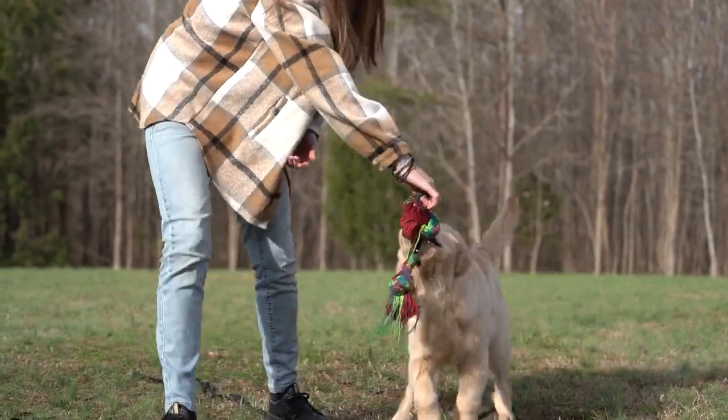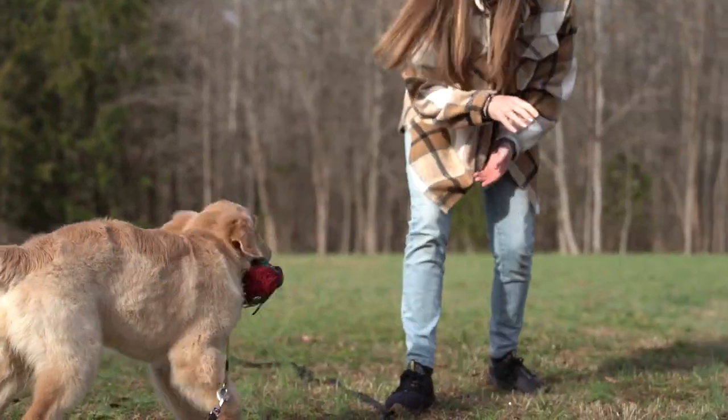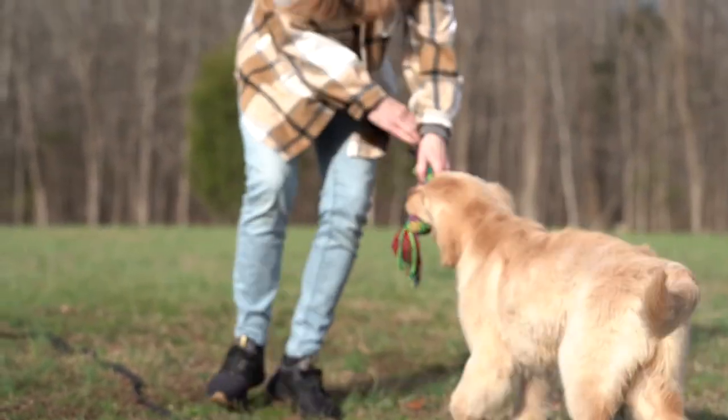Don't just let your dog win without them giving you extra effort. She's getting a little tired so we're going to be wrapping up here soon, but I want her to do something. Don't just give your dog the toy — that's not going to build their confidence and they're going to start to know that you're just giving it to them.